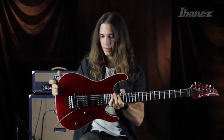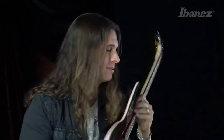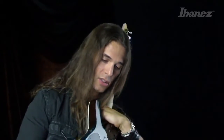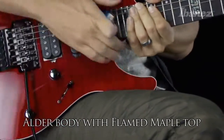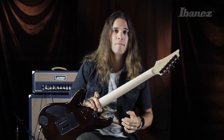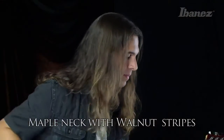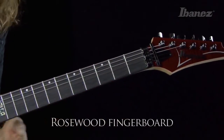Let's talk about the woods in the Kiko 100. I really like the sound of the alder — for the lower notes it's more tight and defined. I really like the sound of the guitar with the alder. We're gonna have alder and then plain maple top. The neck — you have five-piece maple and walnut and rosewood here. I've been always playing with the rosewood, so it just feels natural and comfortable for me.